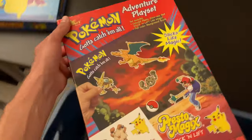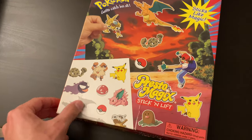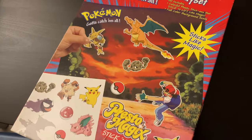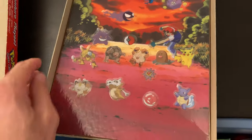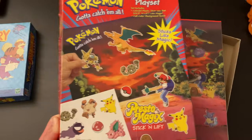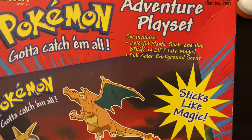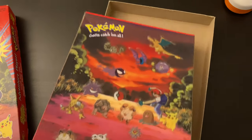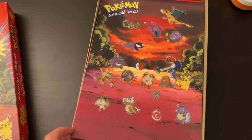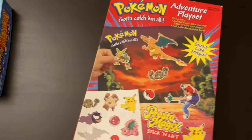Okay, what is this? 'Gotta Catch 'Em All' Adventure Playset — 'Sticks like magic, stick and lift.' Are these like decals? It's by Rose Art, so it's some sort of arts and crafts. Did I never even use these? Is this literally it — that's it for Pokémon? There's like one sheet? Well, there are just stick-ons on a background scene. That probably cost my parents a hefty penny when I was a child for some little stick-on stickers. Nice marketing Rose Art — very clever.